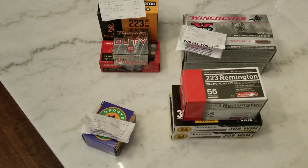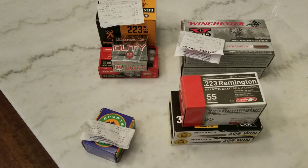What up guys, Sniff Money here. Just wanted to go over some ammo I picked up the last month, month and a half at Academy Sports.